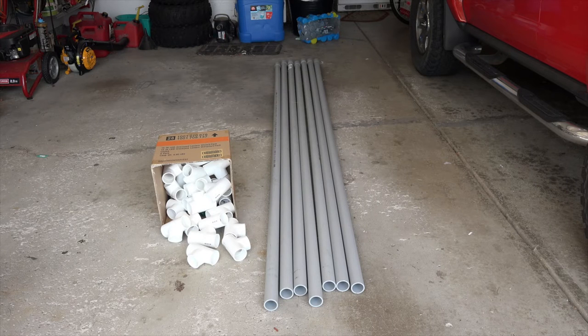Let's go over what you're going to need to build this kayak stand. I'm going to put all the dimensions, parts list, and cut list in the description box below. You're going to need some electrical PVC conduit — you'll need a few sticks of that — and 24 of the inch and a half white PVC tees.